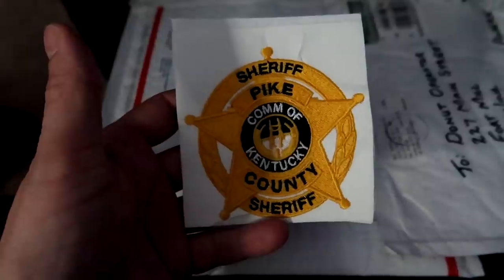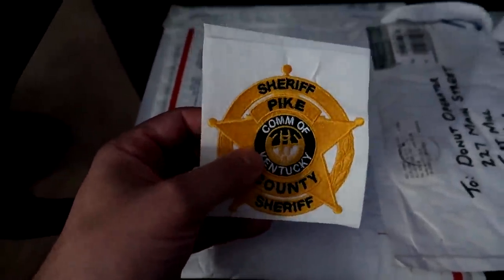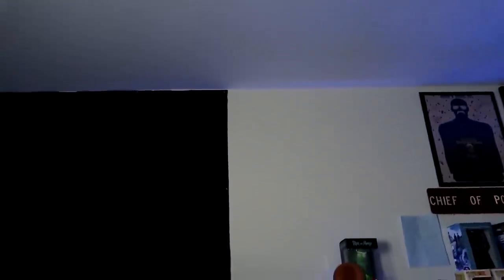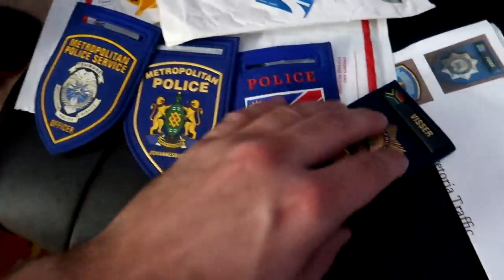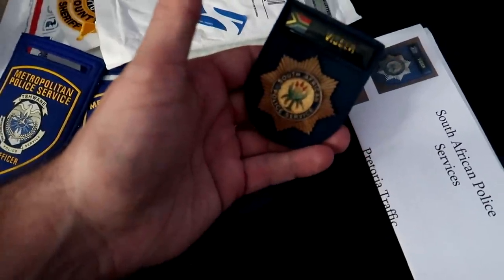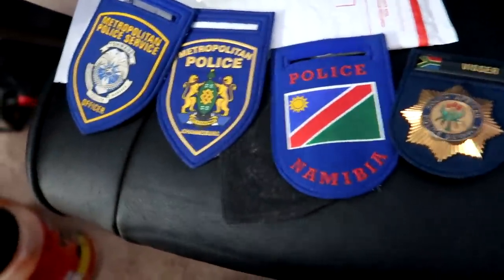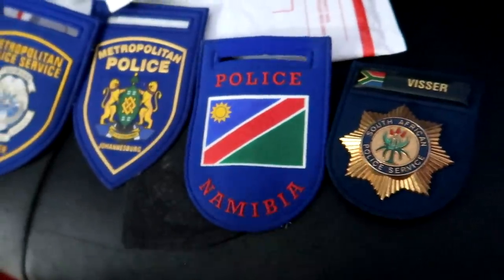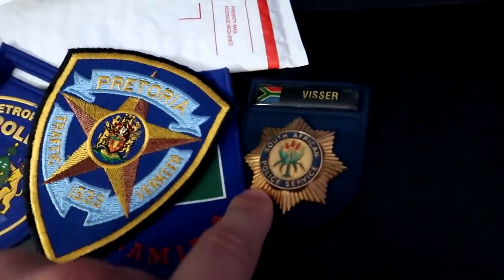First one from Jordan — Pike County, Kentucky Sheriff's Department patch. Next up from W — the South African Police Services. That's sick, man. It looks like I got three patches and an actual little badge. Chwane Metro Police. Johannesburg Metro Police. Namibia Metro Police. Pretoria Traffic. And a South African Police Services badge.